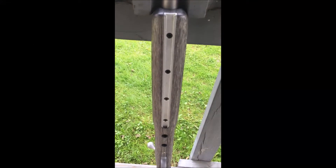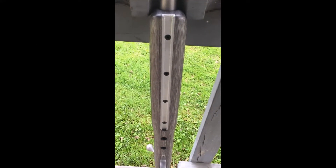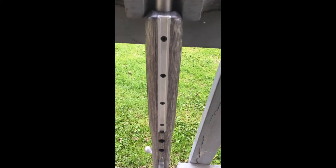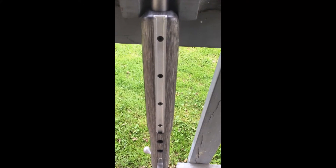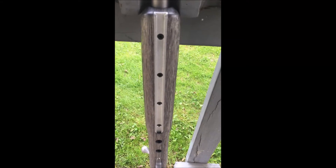The Savage 12 FTR also features a full-length accessory rail. It even comes with a lug for a bipod or something else, but I am not going to use it.